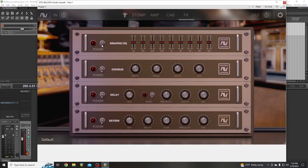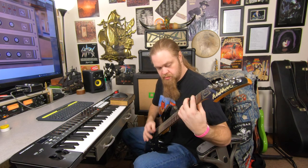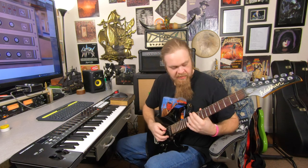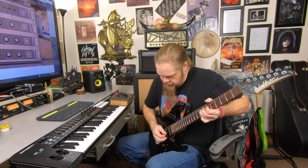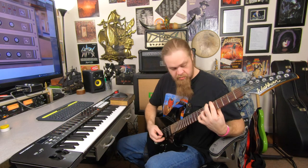After that it's got these after-effects. You've got a graphic EQ — you can flip that on and adjust it however you want. You've got a chorus pedal — it always makes stuff sound out of tune. And the delay is awesome. Beautiful.